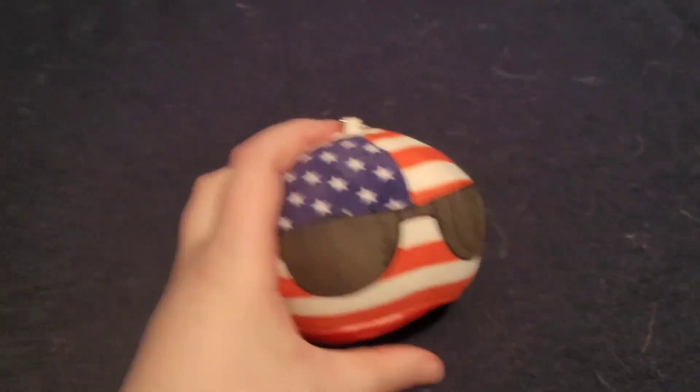Hey guys, it's me Ryan today. We're going to be interviewing the country ball plushies I got today. I'll show you the first one I got, which is USA.